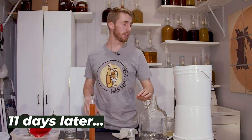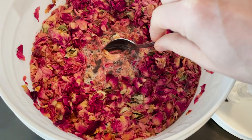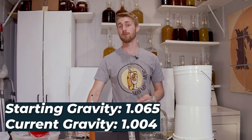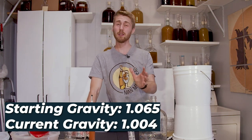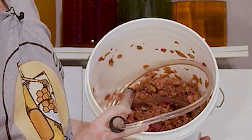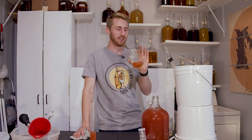I stirred everything up, put my airlock on, and put it away. I came back to the mead about two to three weeks later. Throughout the process I had to punch the cap, which means you push the rose petals down to ensure they stay submerged. When I saw fermentation slow down I took a gravity reading and noticed the new gravity was 1.004, so I assumed it was pretty much done. I went ahead and racked it off of those rose petals, did a taste test — super rose-heavy, like literally getting punched in the face with roses — but it turned out to be pretty good and just needed some time.